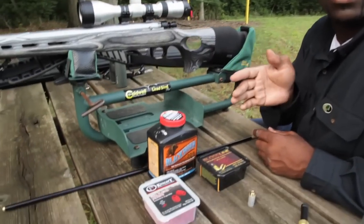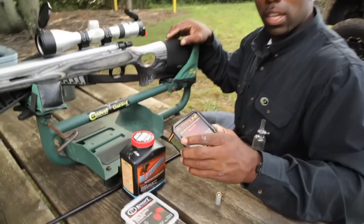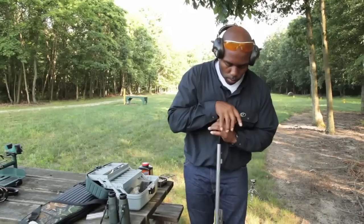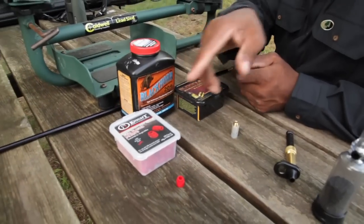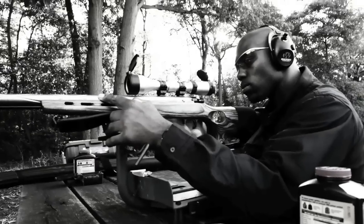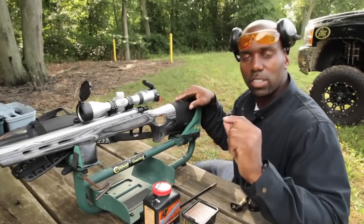I'm going to be loading this gun up with 110 grains of Blackhorn 209 powder, Bloodline segment expansion bullets, .52 caliber, 220 grains, and also I'll be using a 209 shotgun primer and seating it in a full plastic jacket from Knight, because I want to make sure when that moment of truth comes that everything's going to go right.